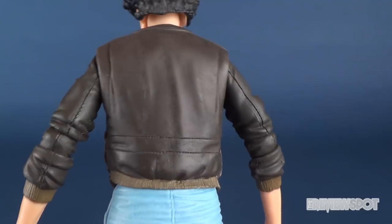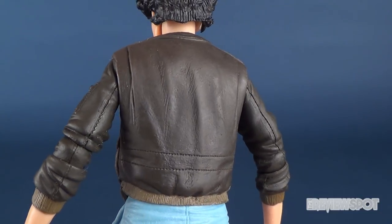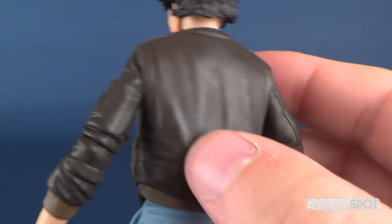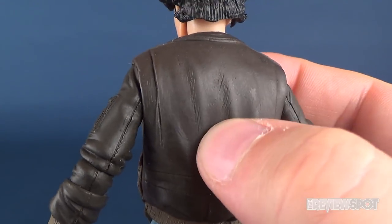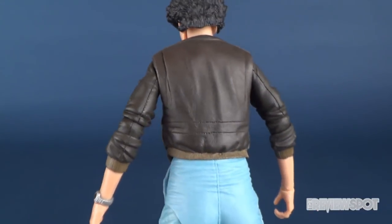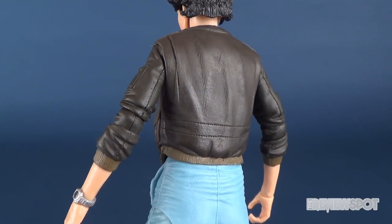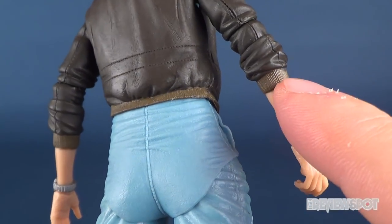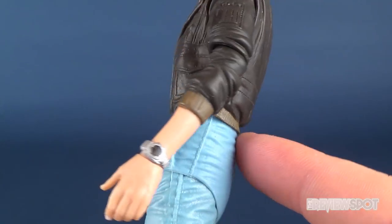No real complaints about the jacket — it looks good. From a slight angle and just the way the lighting hits it, it does resonate and gives that sense that it looks like leather. Of course it's just plastic, but that's really the good mark of a figure company when they can incorporate one medium and present it in such a way that it looks like a different fabric. Even the trim around the sleeves and the bottom of the jacket are done nicely.